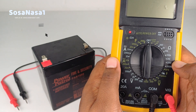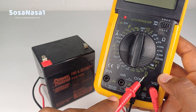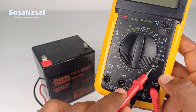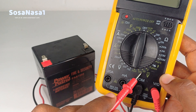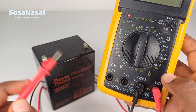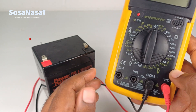Choose direct current voltage mode. Direct current voltage is this mode. These are voltage levels. In this case we are going to choose 20 volts, because this battery has 12 volts and 20 volts is higher than 12 volts. This means we can measure this voltage when we choose 20 volts inside this mode.